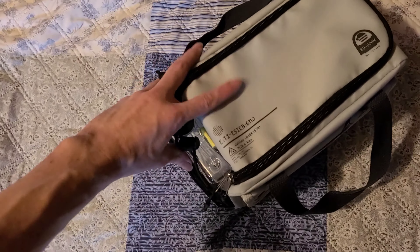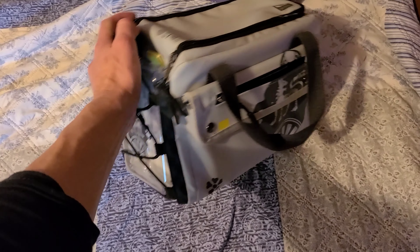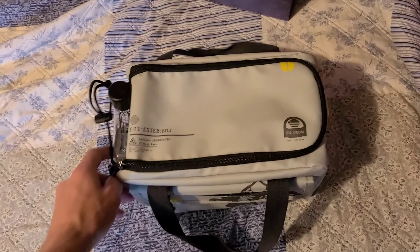Let's move this out of the way. It looks like it has a flask on the side. Guessing everything else is inside, so let's open it up.